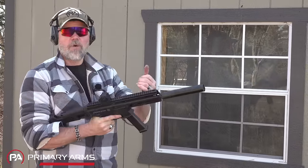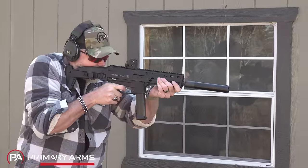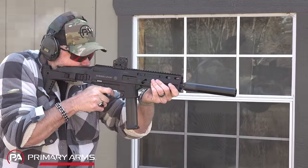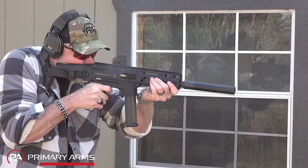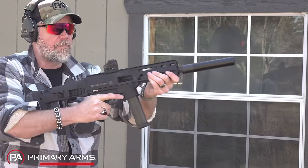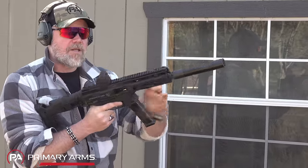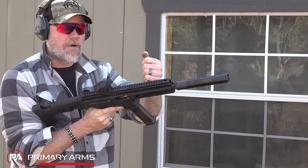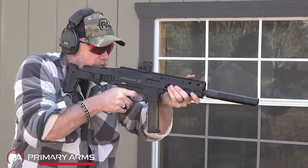Magazine changes on this gun — the manual of arms is really simple. You have that forward charging handle to charge the weapon. With 10 rounds loaded, it will lock open on the last shot fired. Simply reach down and hit the button; the magazine will drop free. When you insert a fresh magazine, you can hit the charging handle or hit the release on the side of the receiver, much like an AR-15, and resume shooting.